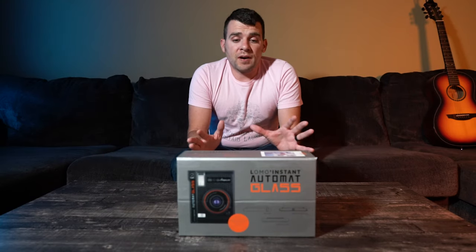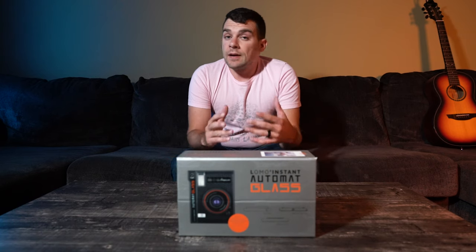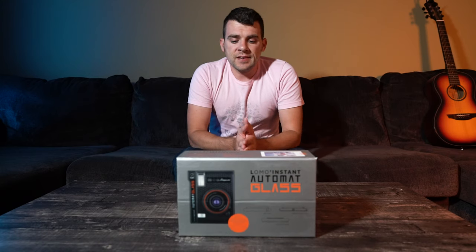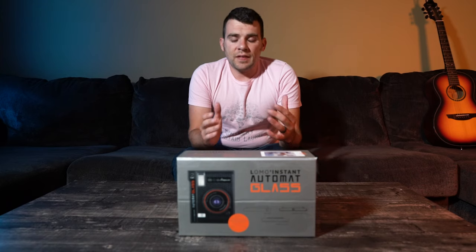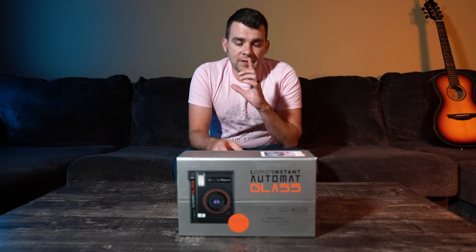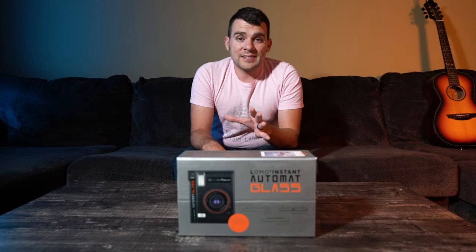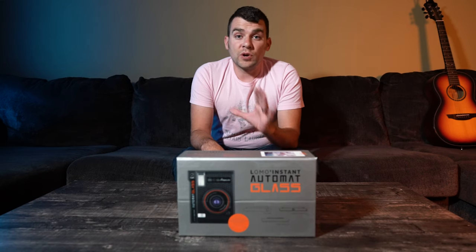Welcome back to the channel. I've got a really interesting product to unbox today - bought this on a whim from Amazon for $179. I have the Lomo Instant Automat Magellan Edition. This is a Fuji Instax-style camera, but I believe it's going to be a cut above the rest. Instead of the traditional plastic lenses like Fuji uses, this has a glass lens, so I'm really excited about that.